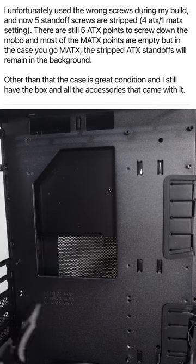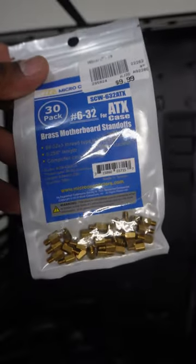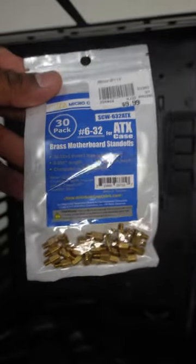But I was not worried. Why? Because if you are a PC builder like myself, you actually might have a pack of extra standoffs lying around. Or you can just buy them for like $10.